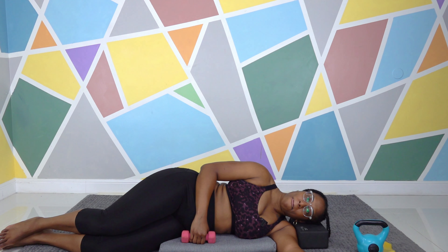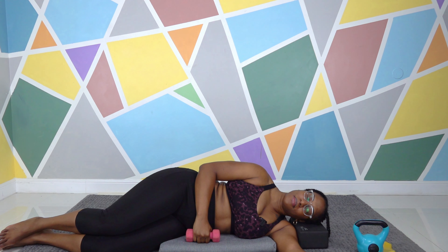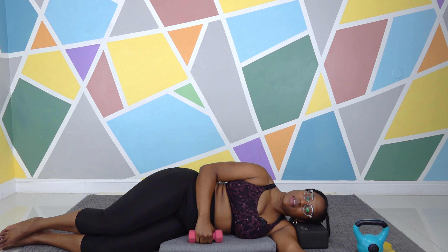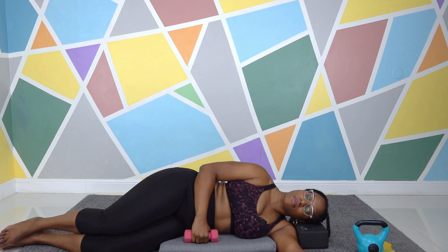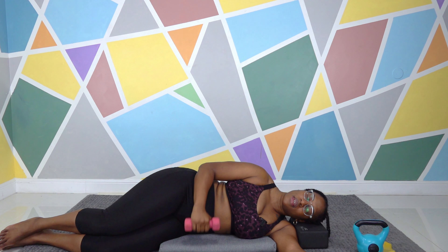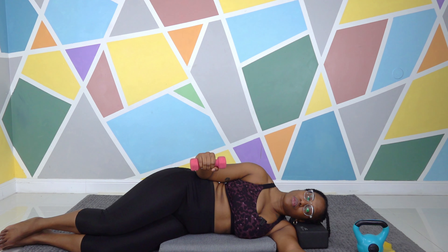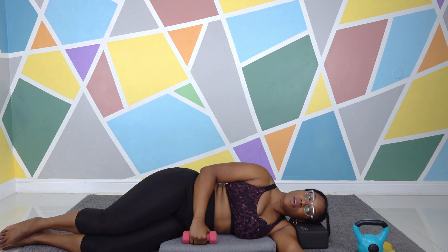Hold that weight. We're going to do the lift, count to three, and drop it — six times. Here we go: lift, three, two, one, drop. Lift, three, two, one, drop. Lift, three, two, one, drop. Halfway there. Lift, three, two, one, drop. Lift, three, two, one, drop. Last one: lift, three, two, one, drop. Perfect.